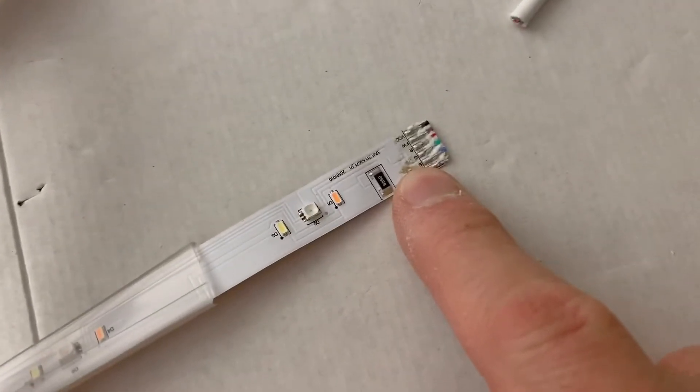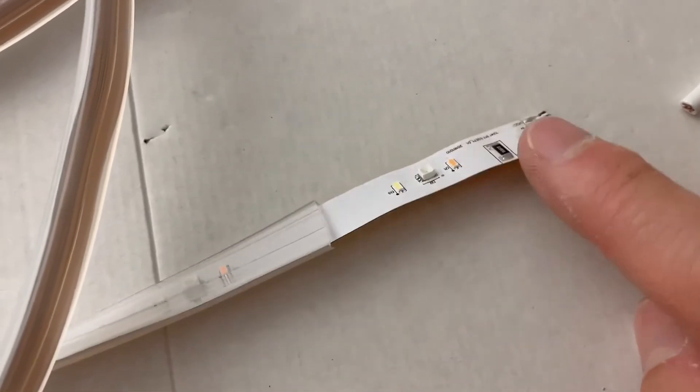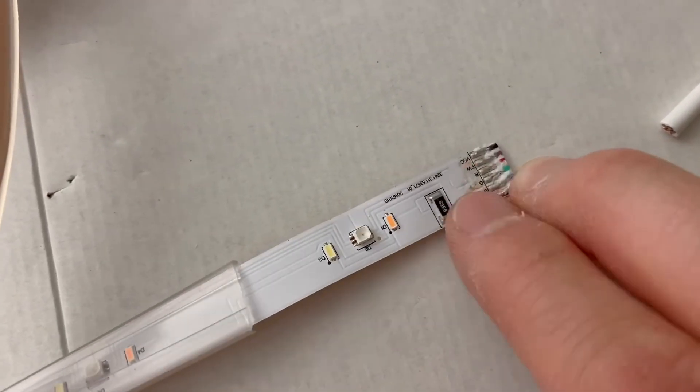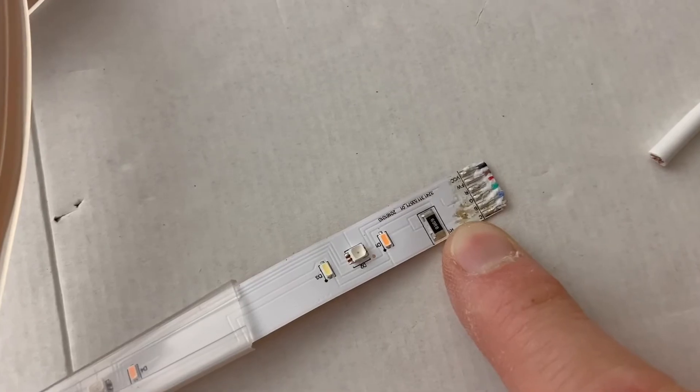I'm going to get started. I did get started a little bit already - I've cut off the controller, and what I'm going to do now is just clean up the end here. This needs a little bit of tidy up. I'll warm up the soldering iron, desolder those globs of solder, take those wires off, and I'll be able to put a new plug on there in a little while. Now I'll see if I still remember the hot end from the cold end of the soldering iron.